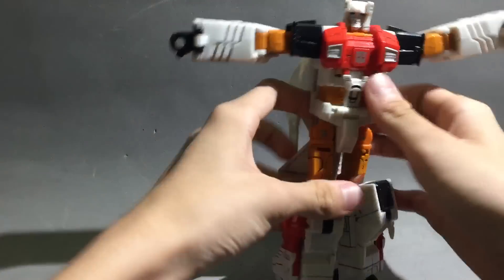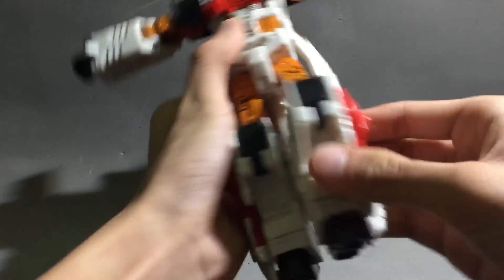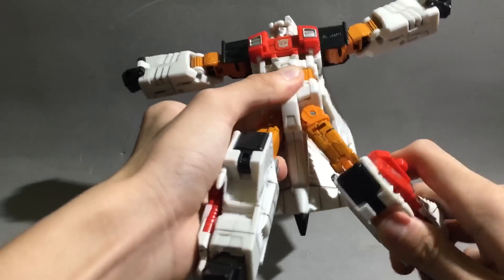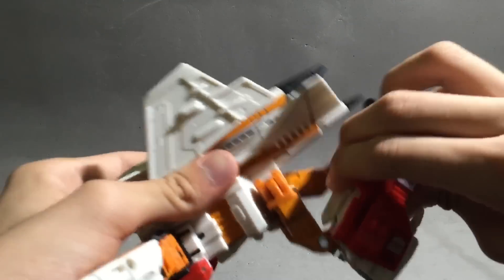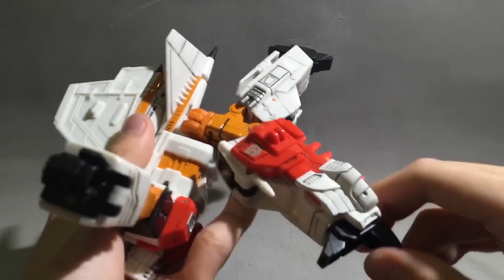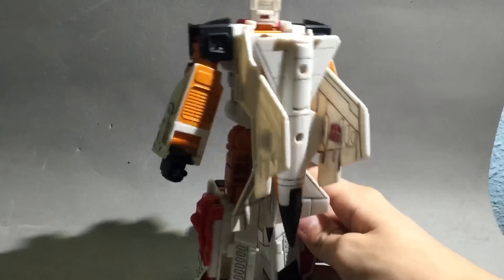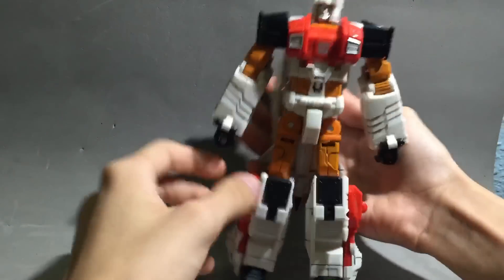For the legs, we have outward movement, and this thing actually hinders articulation, but who cares. Very soft ratchet — it's really soft, but it works. Swivel, double-jointed knees — double the joint, double the fun. Look at the back — all that kibble, but it actually folds in pretty well and holds in place, unlike some figures.